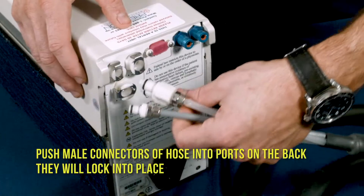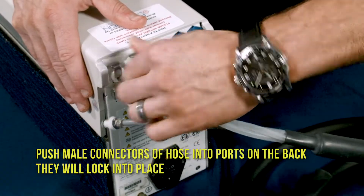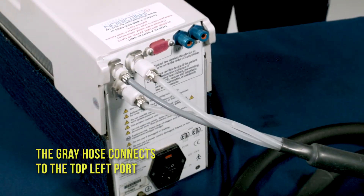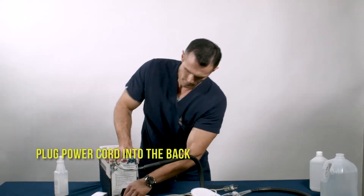Push the male connectors of the hose into the ports on the back — they will lock into place. The gray hose connects to the top left port. Plug the power cord into the back.